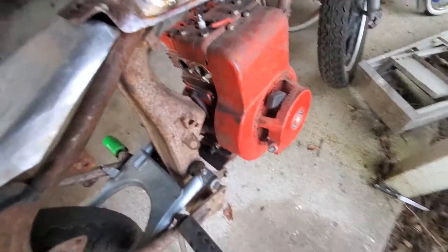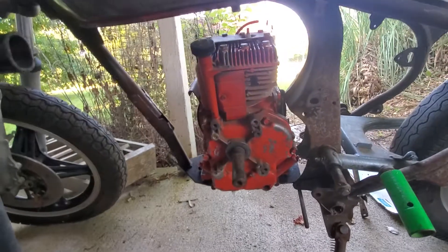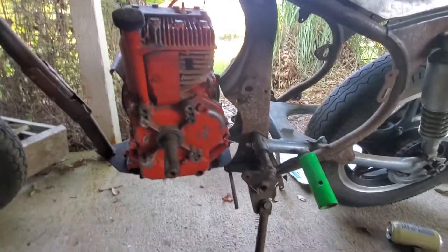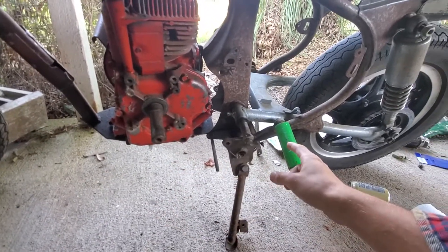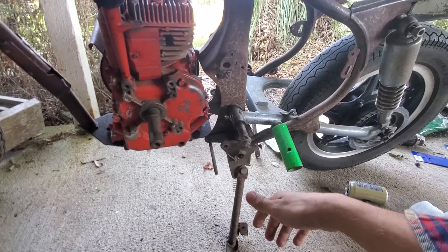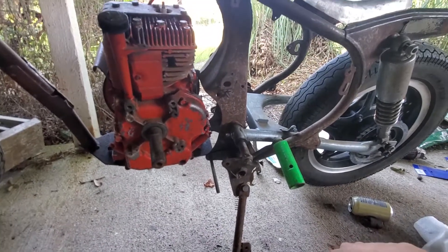This is an 8 horsepower Briggs and Stratton flathead dealer motor. The idea with this is I'm gonna run a pulley from that into a lower gearbox — the bottom end of a dirt bike motor.